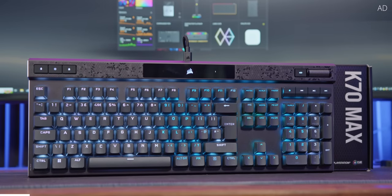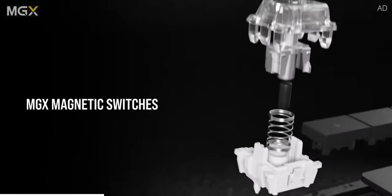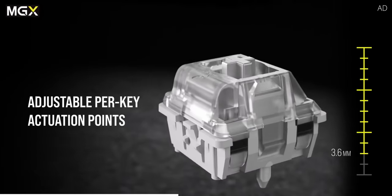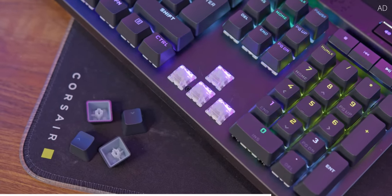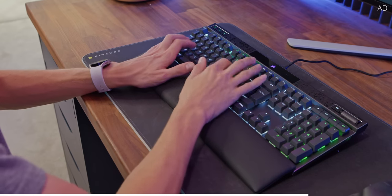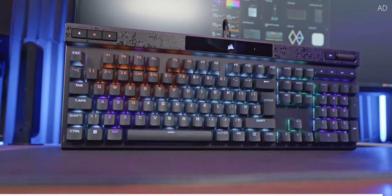Corsair's K70 Max is a game changer for mechanical keyboards. Forget about what color switch to go for. Corsair's new MGX switches let you customize the actuation point of your keyboard. Want a super soft touch for fast reactions, or do you prefer more force to stop mistakes? Ultimately, the choice is all down to you. Learn more about the K70 Max today with the link down below.